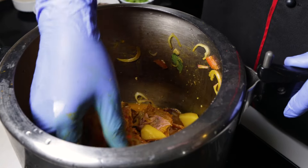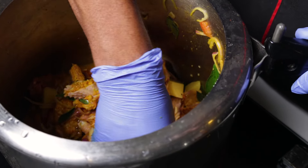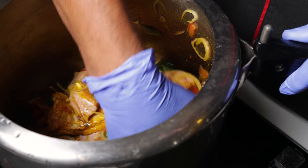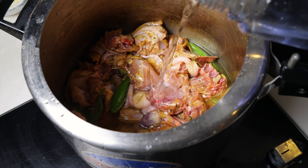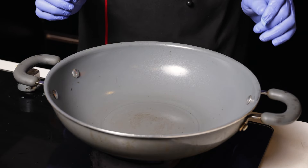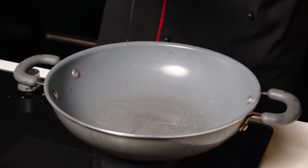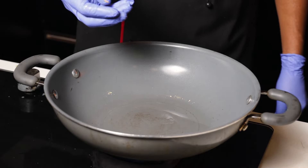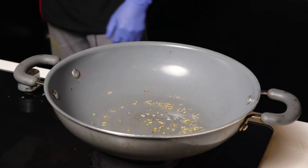When we started to make the same way here, we used to cook the same way. We will add a little bit of mix, then we will fry the pan to the pot.